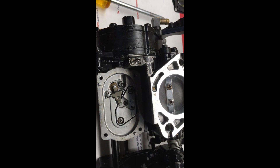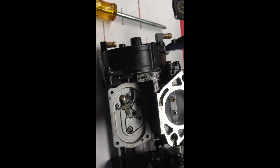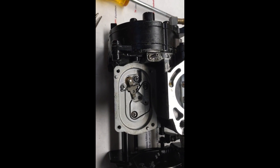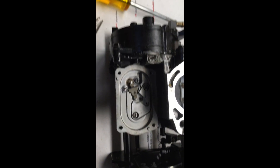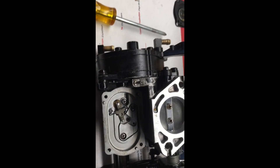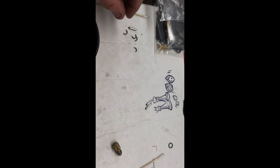When it sits overnight it's just going to continue to drip, drip, drip. In the morning the engine will still turn over — it's not so flooded that it won't turn over — but it may turn over slowly. It could even get to the point where it floods so much it hydro locks. But nine times out of ten, that dried O-ring is probably what your problem is.